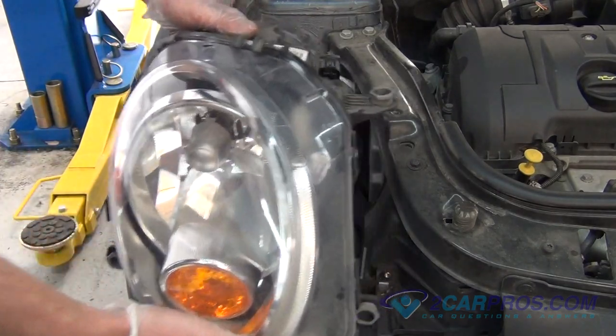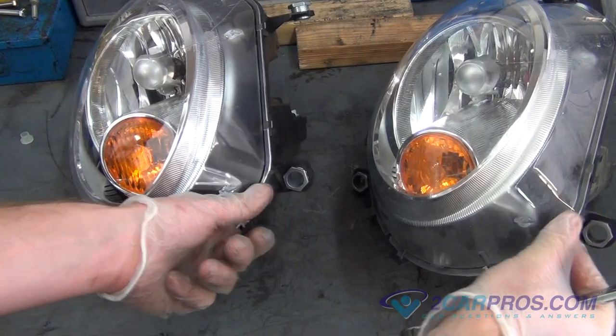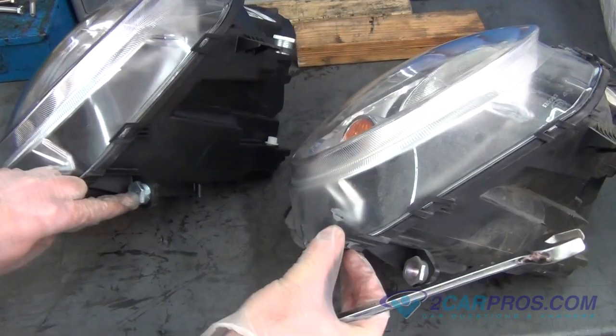Remove the old headlight housing from the vehicle. We like to compare our new headlight housings to our old headlight housings to be sure of a proper install.